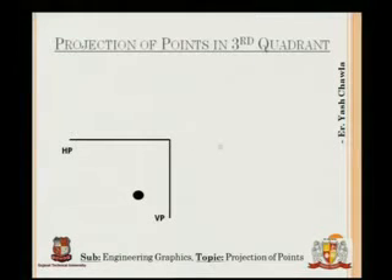On the slide: this is HP and this is VP. The pink ball represents the point. The point is at distance D behind VP and at height H below HP.